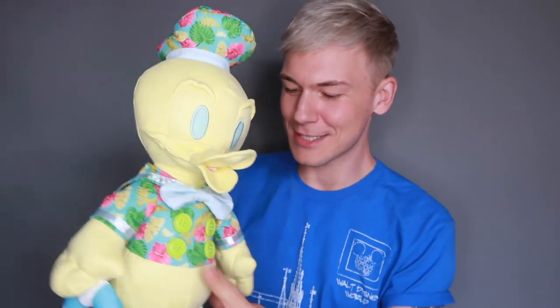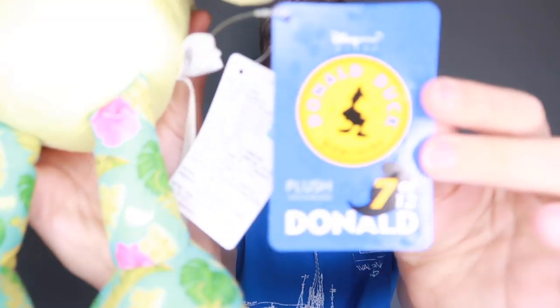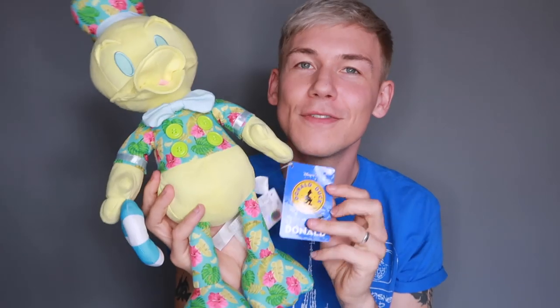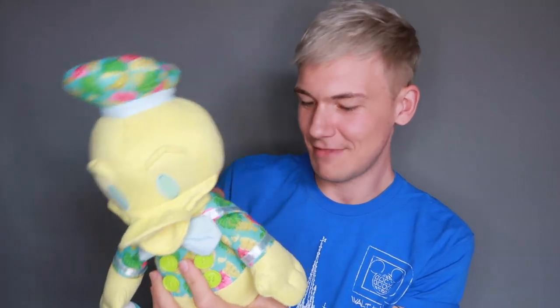Let's have a look at the tag — the tag will explain everything we need to know. This tag says this is number seven of 12 in the Donald Duck Memories collection. It says Donald wishes you a delightful vacation, so this is Vacation Donald. That totally makes sense with the little Hawaiian shirt kind of thing. Although I'm still not convinced by the suede-y feel.